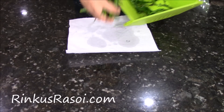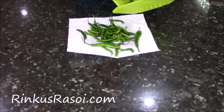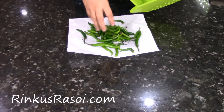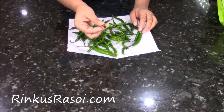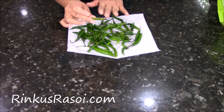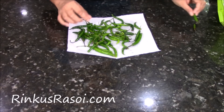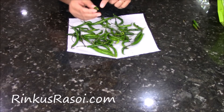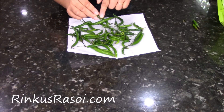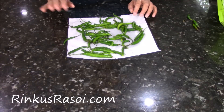First take them into the napkin. Now remove whatever chilli is bad — you need to remove it first because it is going to ruin all the green chillies. So remove whatever you see is bad. See, there is one over here that has a little bit of stain, so you need to remove that one too. Everything else looks good.